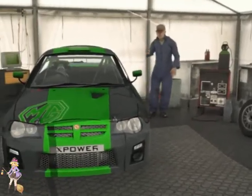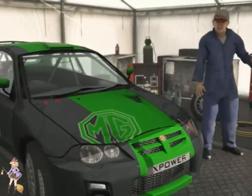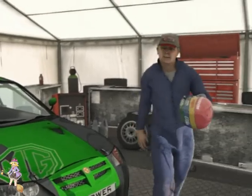MG ZR, lovely job. Front wheel drive, so don't turn into a skid. Use your handbrake and throttle at the same time so you can claw your way around the corners. Here, get cracking.